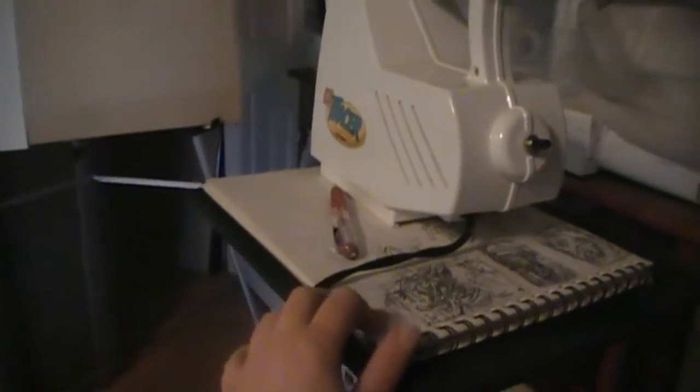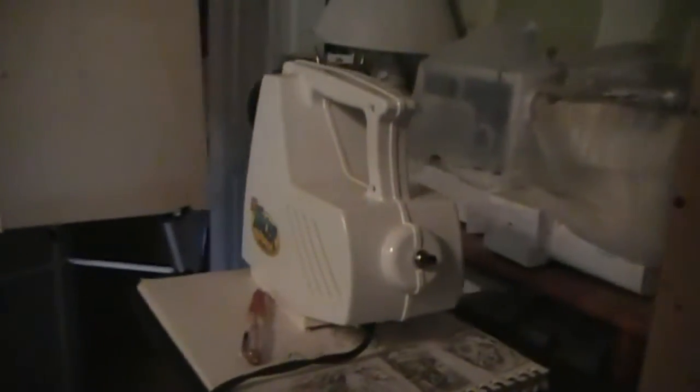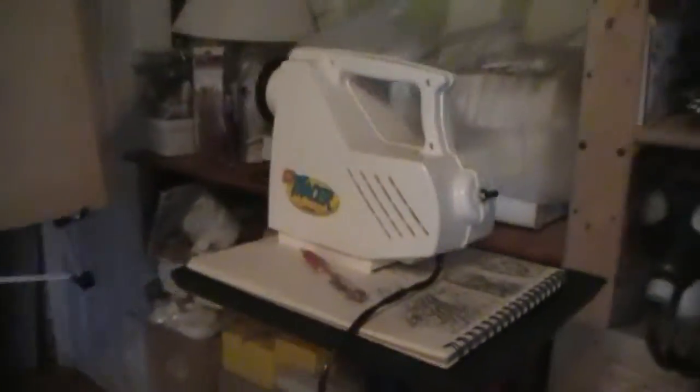I'm all set up and ready to project. I have my pencil, my sketchbook full of thumbnail-size drawings, and my tiny projector — it's an Easy Tracer Artograph projector, got it off Amazon. It's perfect for thumbnail-size drawings. I also have my 9x12 paper that I'm going to work on.